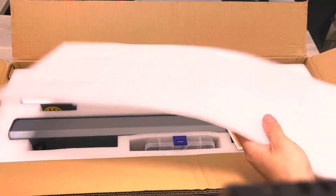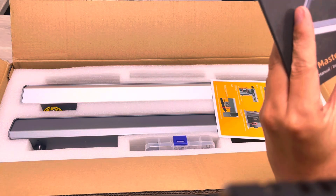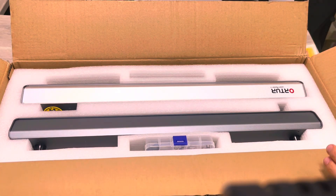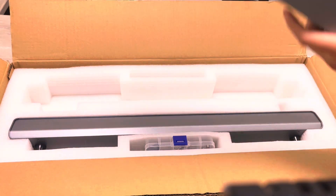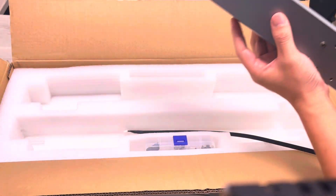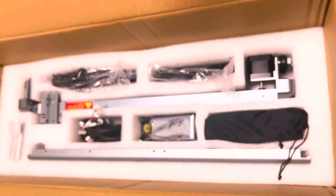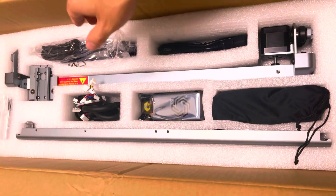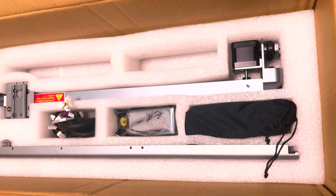It comes with a white foam and a user guide, a profile — I think it's a gantry. Let's just take out everything one by one now. For the first one, it's a laser wheel that connects to the laser module. And for this one, it's a USB cable. Coming up, it's a power adapter, and this one is cables for the power adapter.